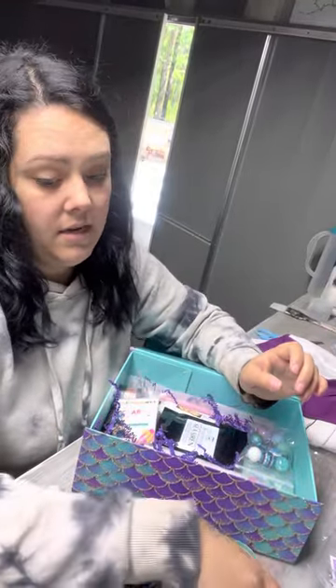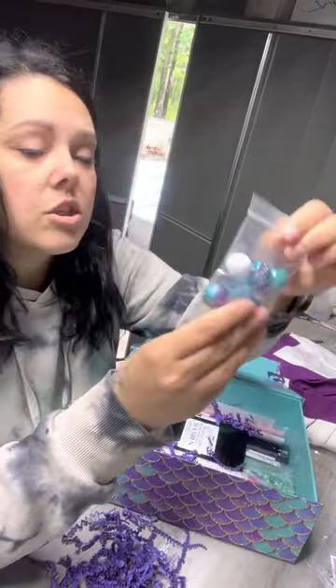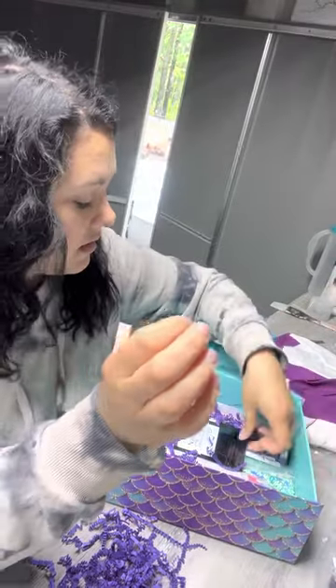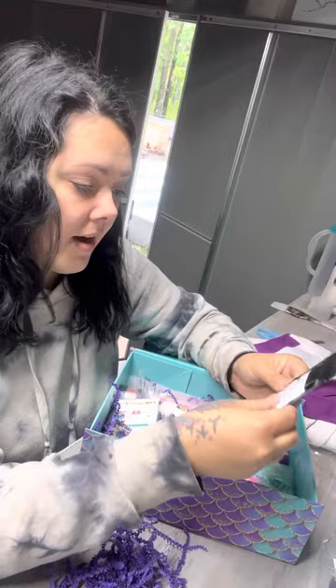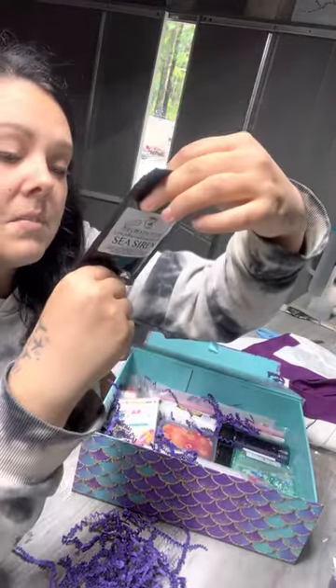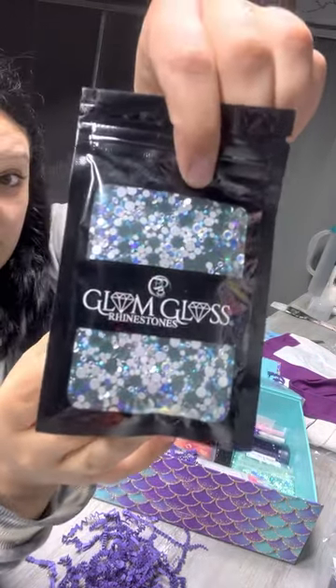Oh, these are so pretty! We got rhinestones — these are Sea Siren and it is a multi-size mix. It's very, very pretty, very ocean mermaid.